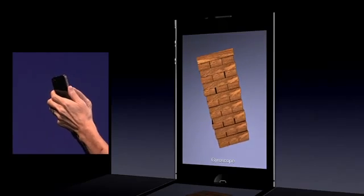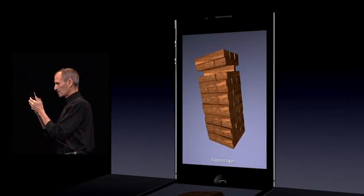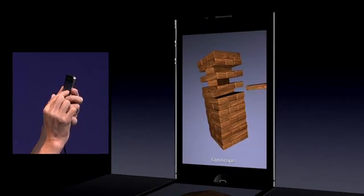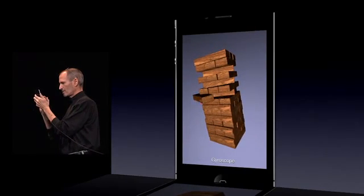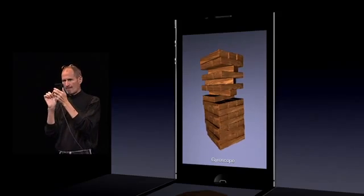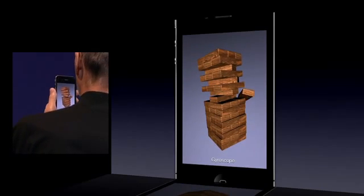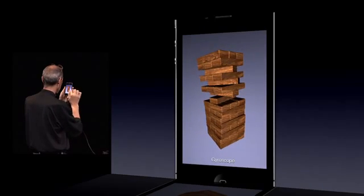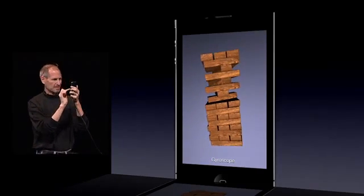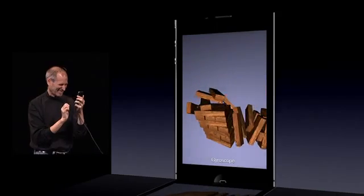So I'm going to play this game here. And I think I'll take this one off — and maybe I'll take this one out, and that one out, and this one out, and this one out. Maybe I'll take that one out too.